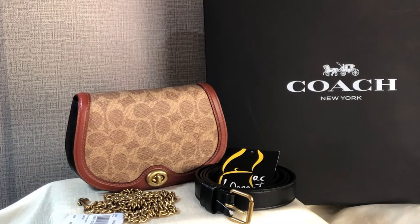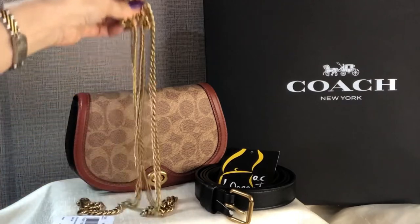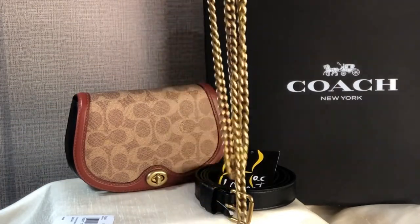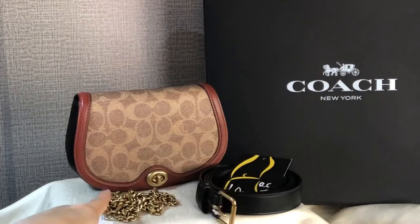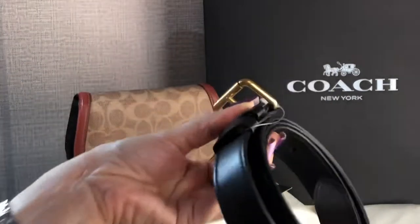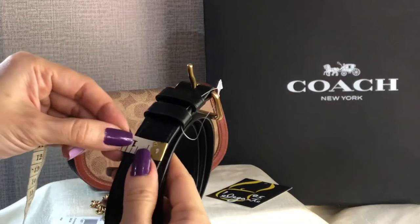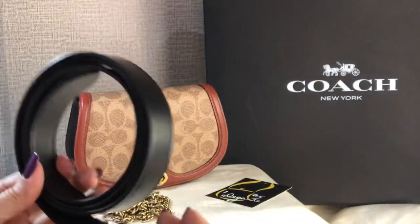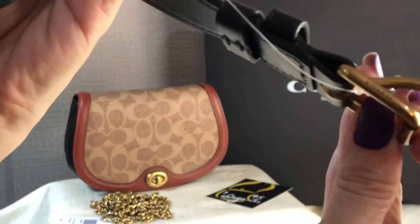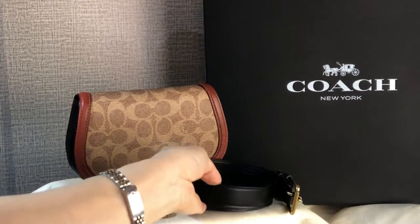It's a belt bag and a convertible crossbody bag. It comes with this brass chain strap — it's a long one which is not adjustable — and it comes with this belt. The belt is around one inch in width, and the hardware color is brass.